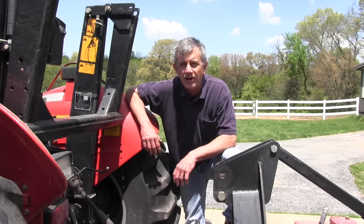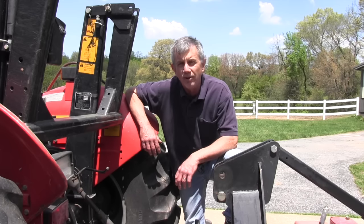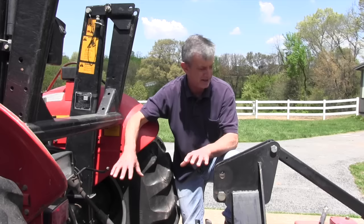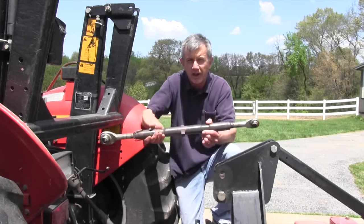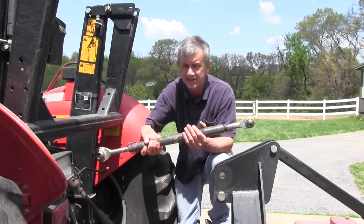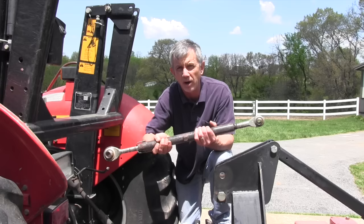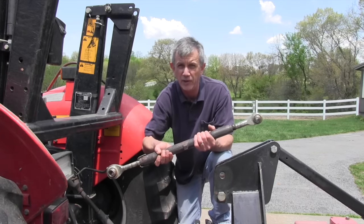Hi, this is Mike with AskTractorMike.com. I had a question from Larry in Colorado — Larry's worried about whether he's setting his top link right. That's a very good question if you've never been around tractors. This three-point thing is kind of intimidating and confusing. I'm going to talk today about where to set your top link so you get the maximum productivity out of your implement.